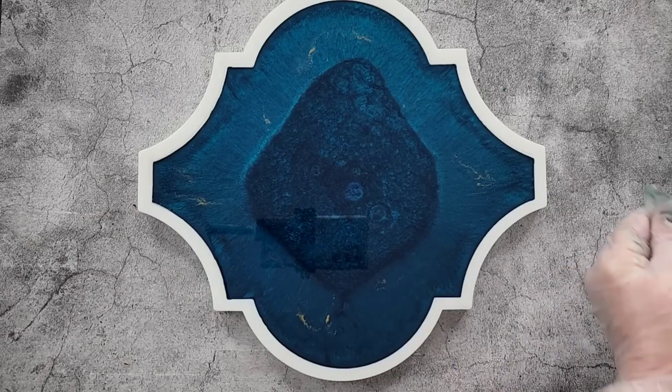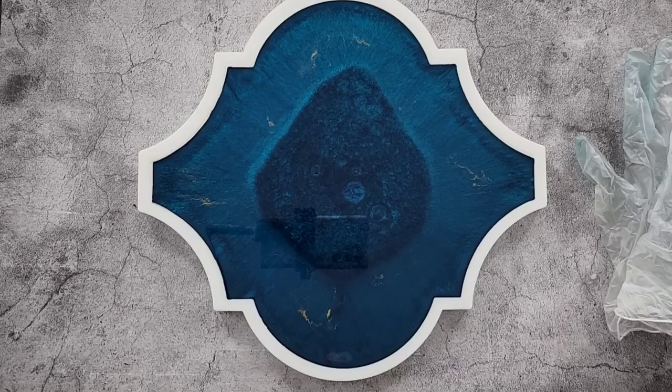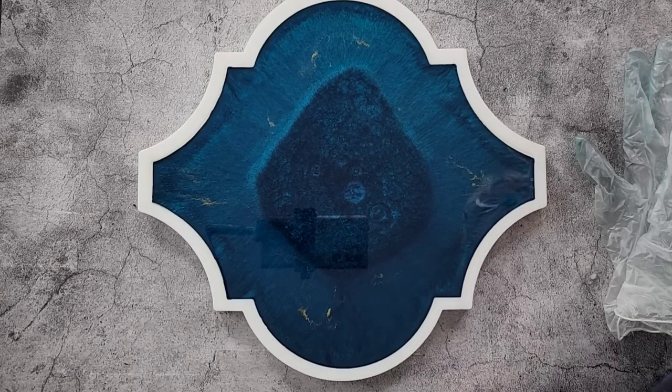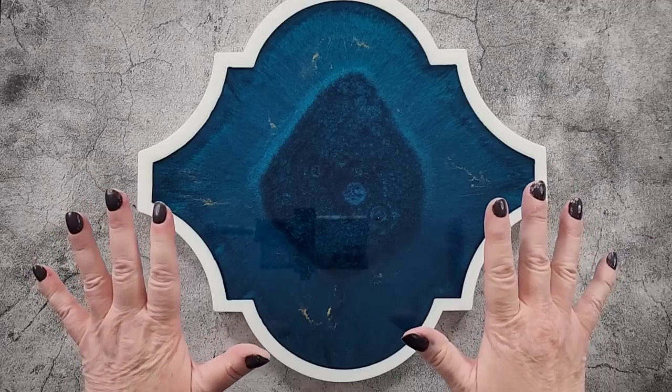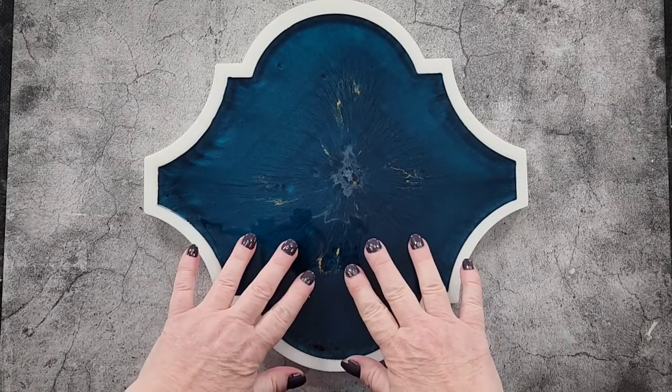You can see the resin is already pulling from the outside in, which is what resin does — so that blob in the middle should just disappear. Because I've poured it quite deep I can probably unmold it in about eight hours, but it's only 20 degrees in my studio — it's winter — so things are taking a bit longer to cure. Fingers crossed it looks amazing!